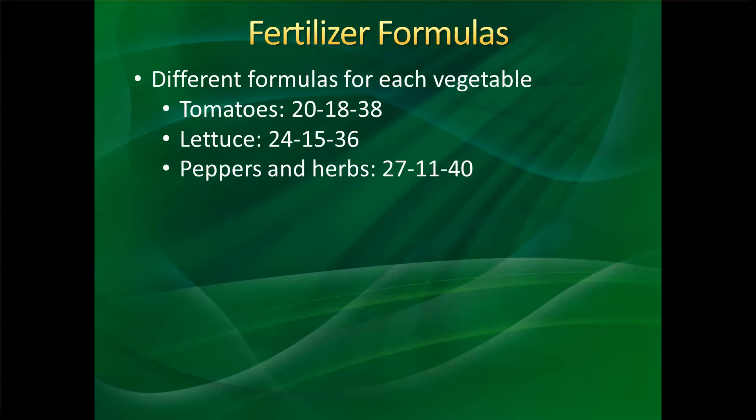Lettuce varies a little bit — it's 24-15-36. For peppers and herbs, you need 27-11-40. Some people use specific formulations for specific vegetables, especially at an industrial or large scale, where you want to be as precise as possible. But if you're just having fun with it, a tomato formula will work fine with most plants you grow at home or as a hobby.